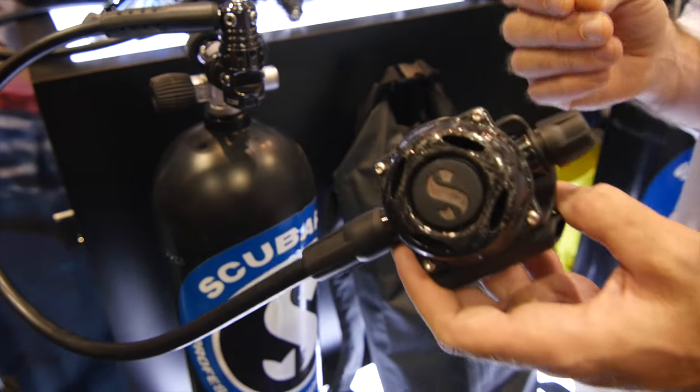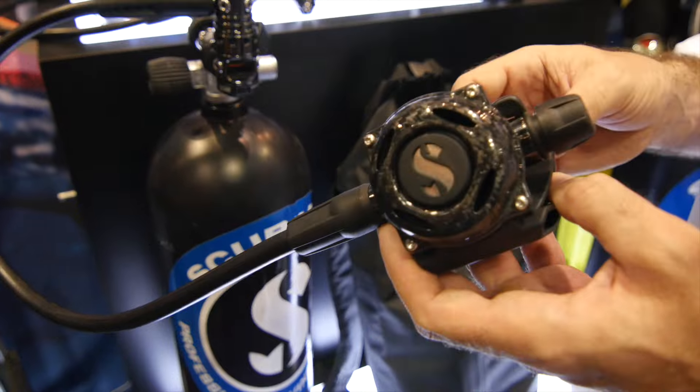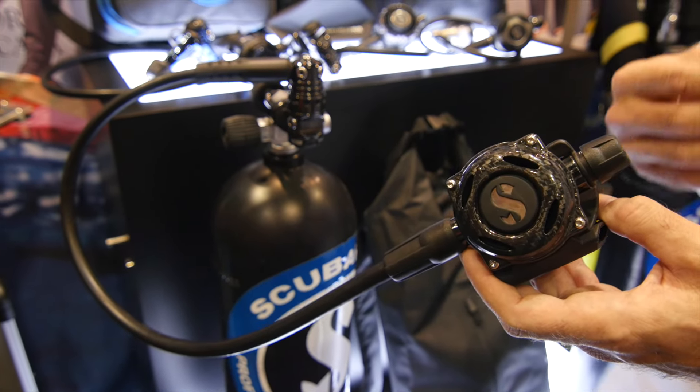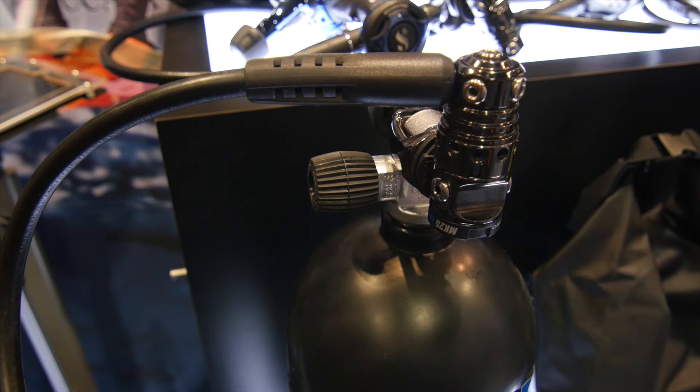We all know the Mark 25 first stage — it's a favorite of tech divers and professional divers around the world. The new version is the EVO. It's got enhanced cold water ability, and the new one has the black tech finish which is more resistant to corrosion and scratches. Really a fantastic top-end first stage.